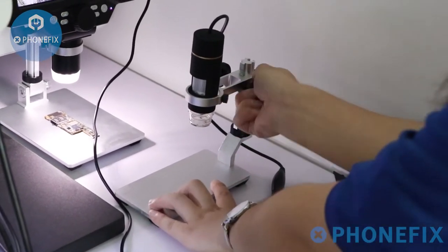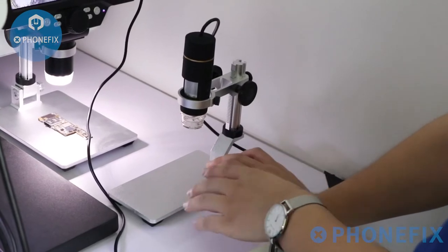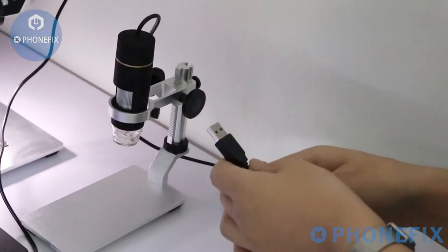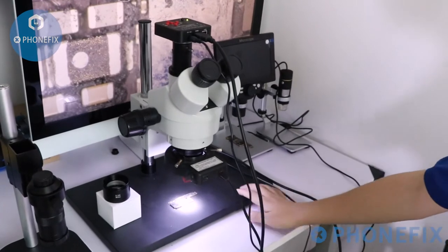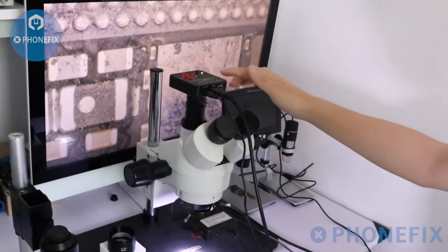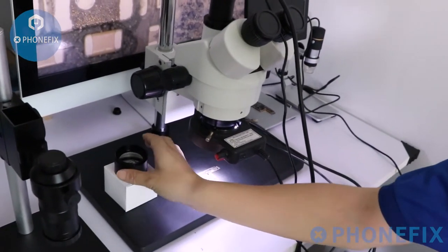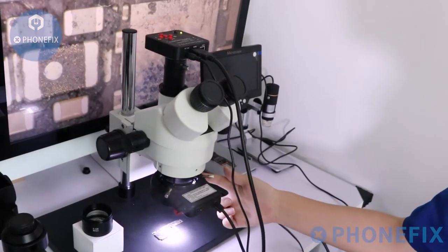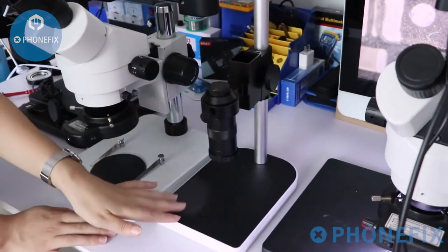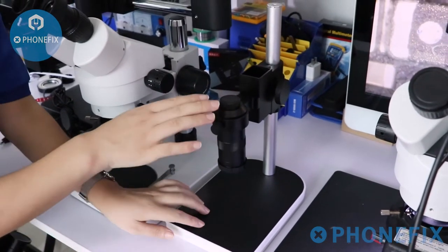1000X LED digital microscope — you can adjust its height. With 8 LED lights, you can observe the motherboard. With USB port, you can connect to the computer. The 7-145mm semi-focal trinocular microscope with HDMI camera and LED light. You can also use a 0.5x objective to replace the objective lens. The industrial camera can also be replaced. You can move the microscope in the directions you want.